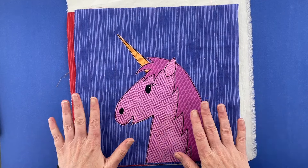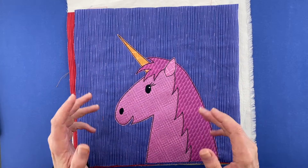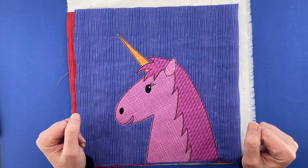Now we are going to start with piece number one, which is the horn. If you are opting to make a horse instead of a unicorn, obviously just leave that horn off. But there we go with that in place.